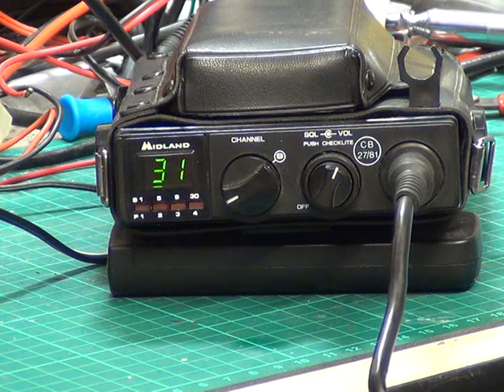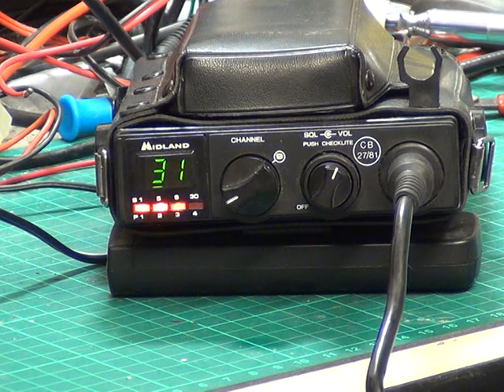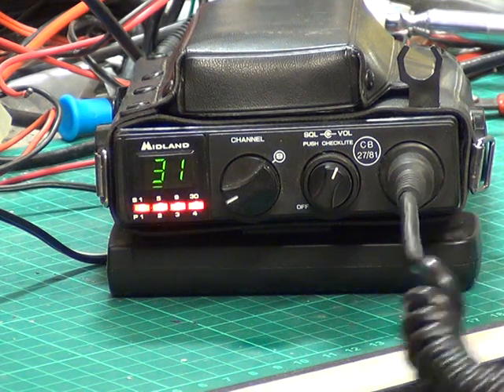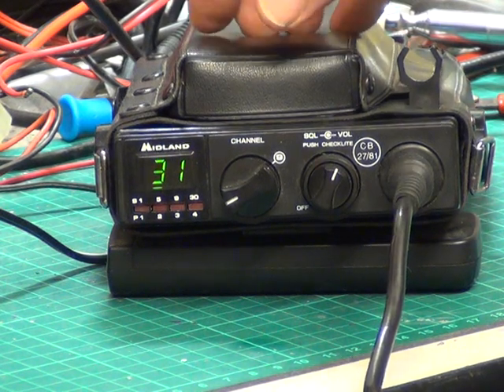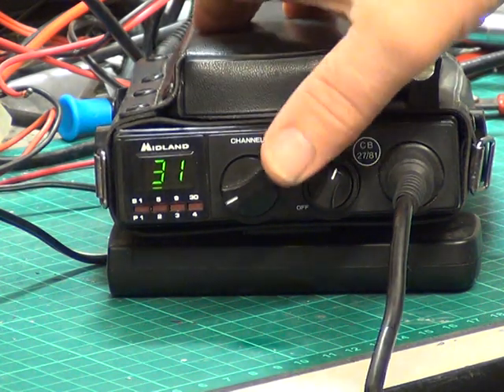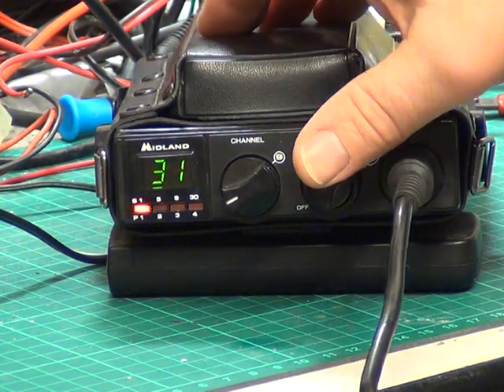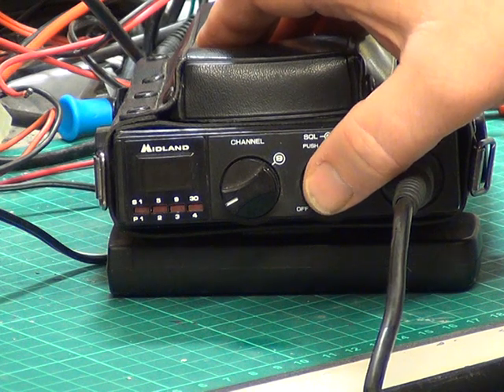So this radio's had the standard kind of service — pulling it up on frequency and optimising the power output so it does 4 watts, making sure the receiver's spot on and the detector's set. And yeah, it's credited to the owner. We've got you at the top of the hill. With this being a porta-pack, you've got the ability to save power by switching the display off. At the moment we're drawing 110 milliamps from the power supply, and knocking the display off drops that down to 70 milliamps — quite a saving.